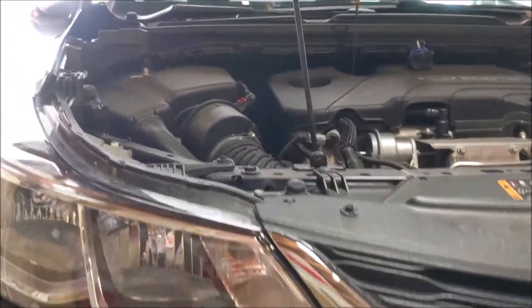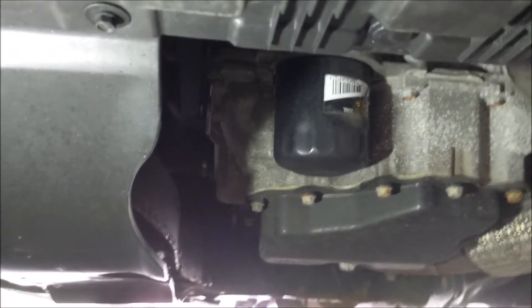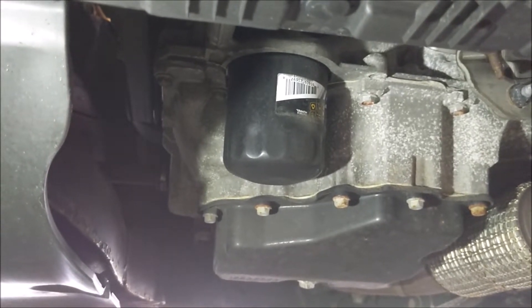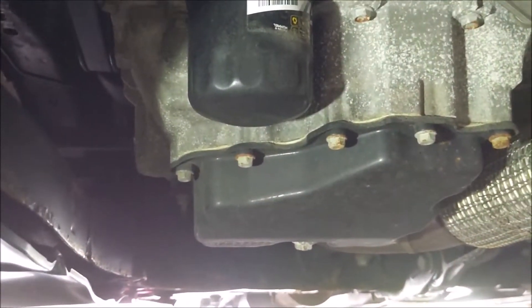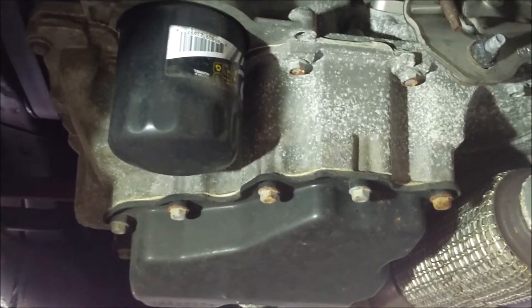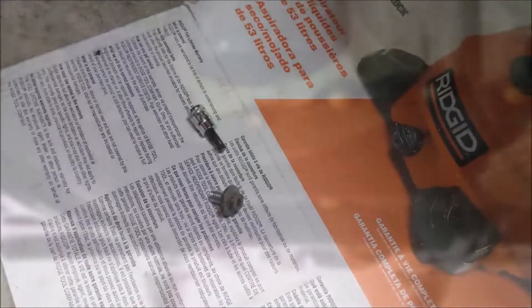First things first, crack the cap and pull the dipstick out for ventilation. On the passenger side of the vehicle, go underneath and get some illumination. You'll see the spin-on oil filter — this isn't like the previous generation Cruze with the cartridge filter, this is a classic spin-on. And there's your drain plug right there — 15 millimeter socket. I'm loosening it now and letting the oil drain out.